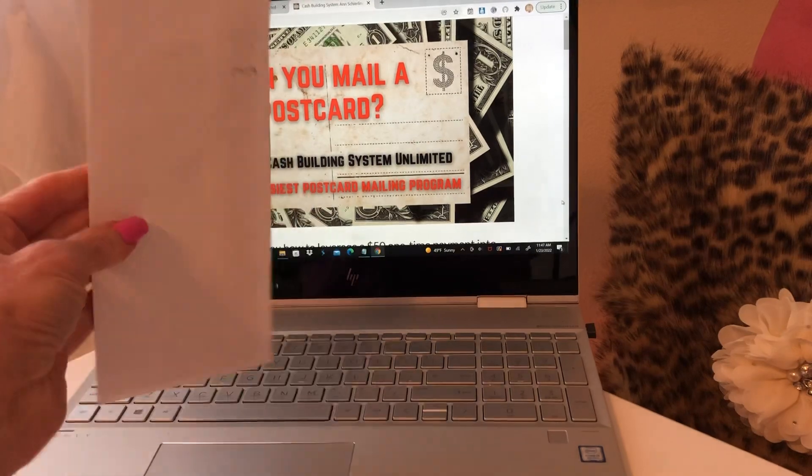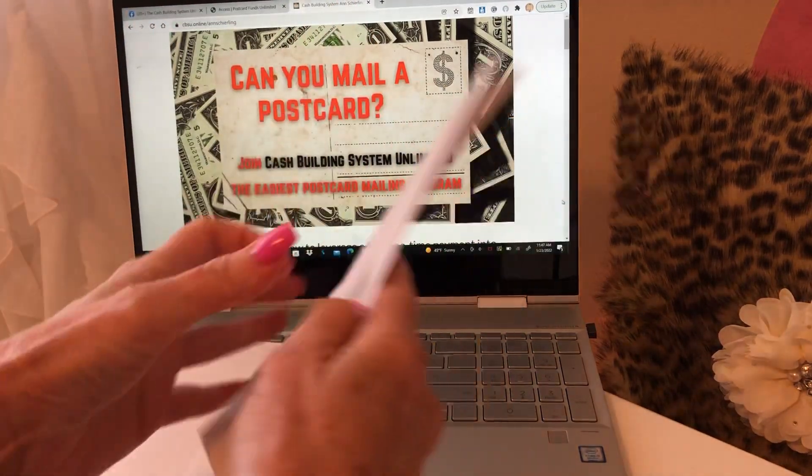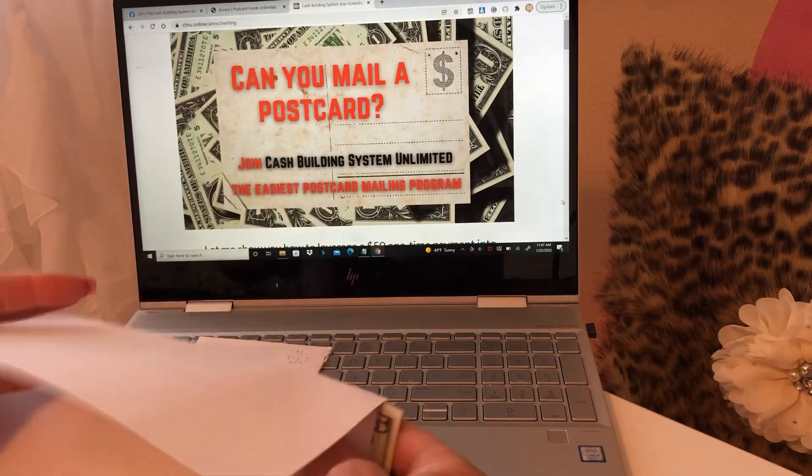So I have commissions coming every week, so I have no idea what is in each envelope. So we're just going to open them up together and see.